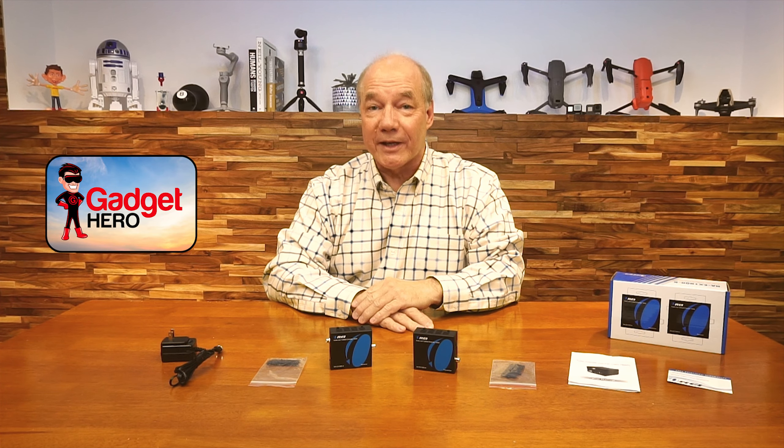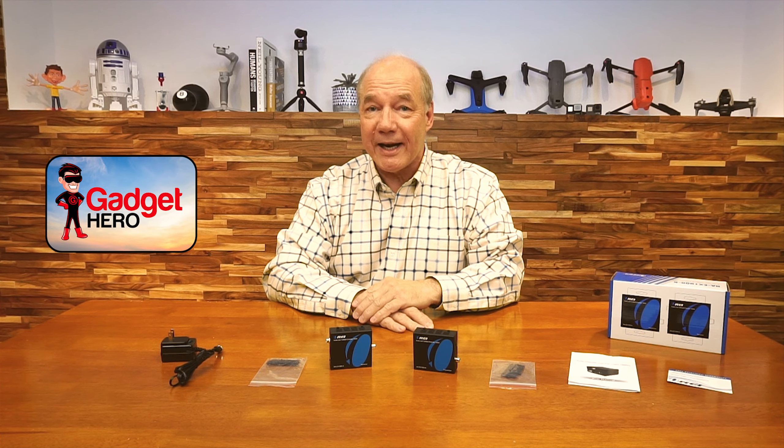Hey there tech fans, Rick here again with another review. Today I have the O-Ray DA-EX1000-K Digital Audio Extender Kit. This product makes it incredibly easy for you to share audio from one location in your home with a second location up to 300 meters away over a single Cat5e or Cat6 cable.